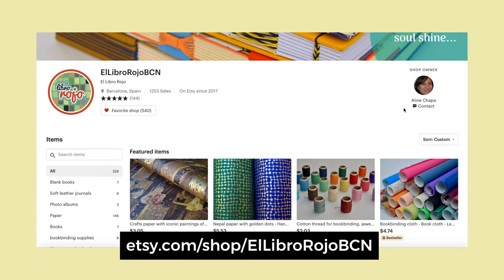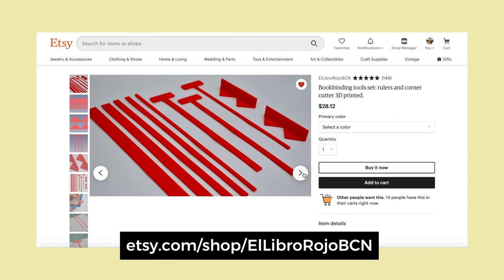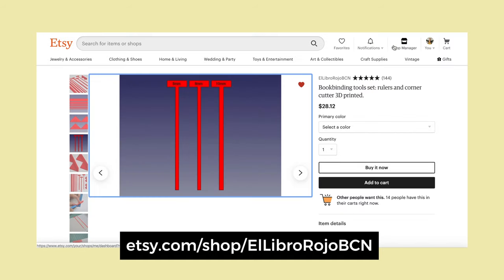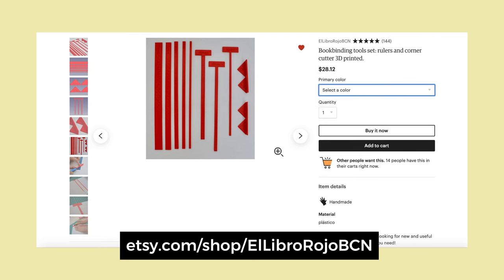El Libro Rojo is another good shop. She has a lot of materials and tools, also 3D printed. She has a spacer set that also comes with corner cutters, and you can order a set of different sizes. These also have those little feet. These are just a few of my favorites, but definitely check out the links in the description to shop around and find the best shipping for you. I noticed a lot of these independent shops will update the design of their tools, so whatever I'm showing you here might be the outdated version — check their shop for the latest.